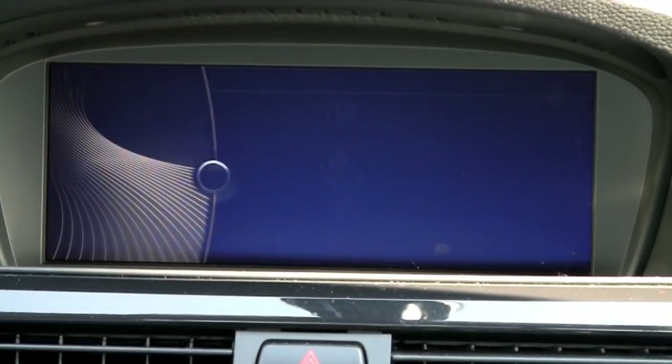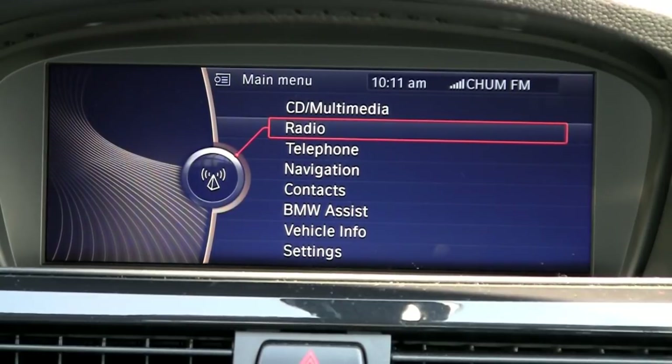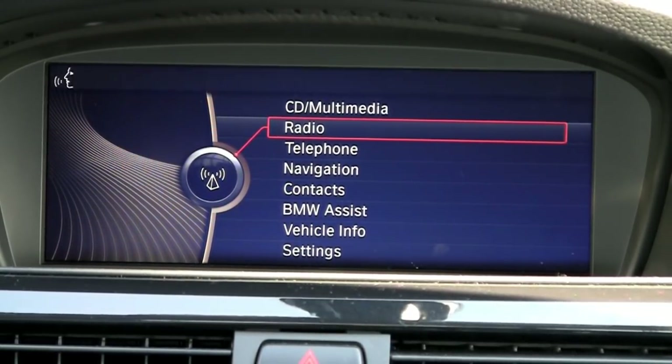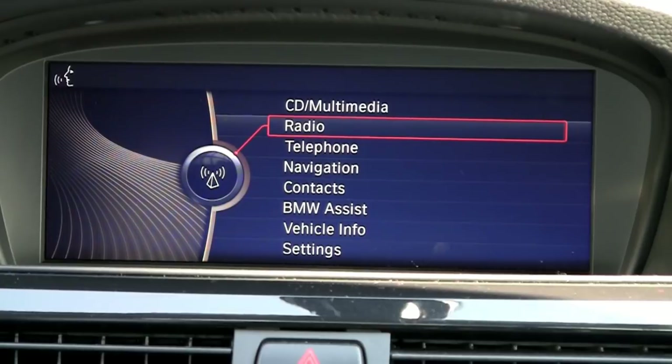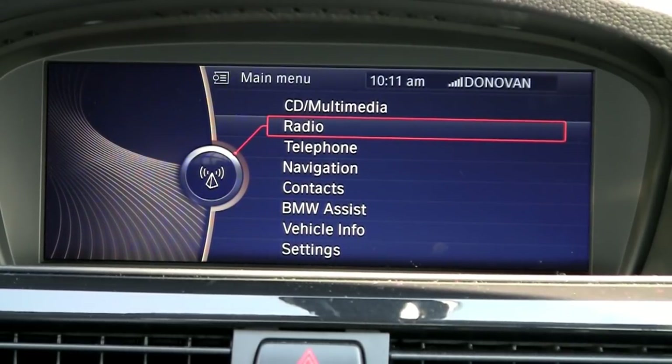A nice function is that even from the main menu, you can use voice control. For example, I can just say: 'Frequency 107.1' — and it responds: 'You are listening to 107.1 FM.' So now we have our desired station — a little more rock music.